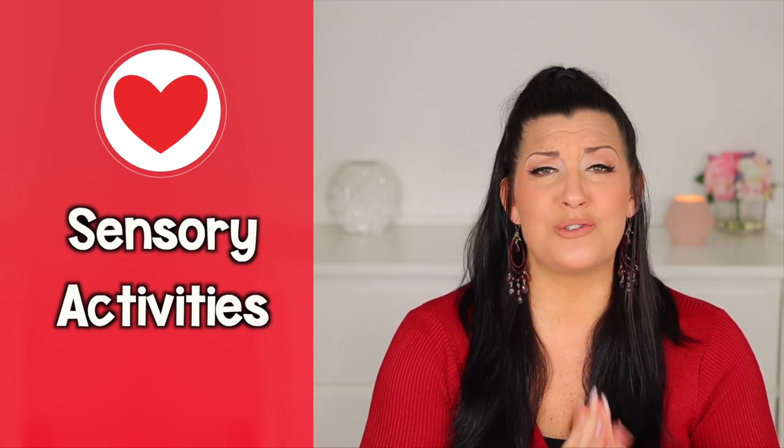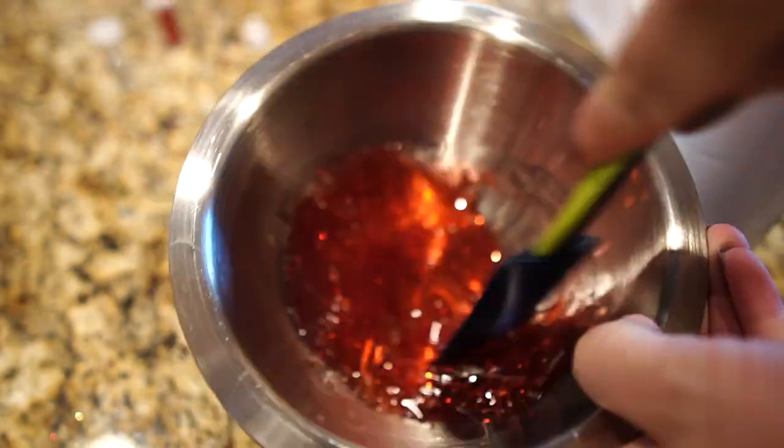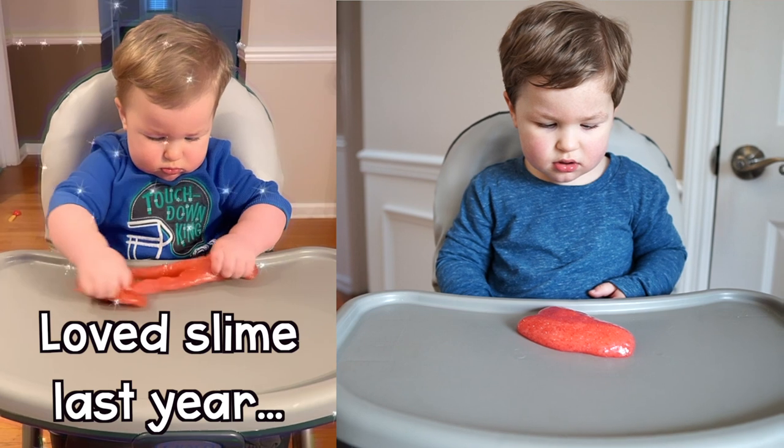Coming up next we have some Valentine's sensory activities. Sensory activities are so beneficial for learning and exploring, especially in the early years. This glitter slime recipe is a great sensory experience and super easy to make — it's not super goopy, so it's great for keeping things on the neater side. For the base you'll need either a six-ounce bottle of glitter glue or clear glue with food coloring. Empty the glue into a medium-sized bowl, stir in half a tablespoon of baking soda, then add one and a half tablespoons of contact lens solution — make sure it contains boric acid or this recipe won't work. Knead the mixture with both hands until fully formed, then add extra glitter or confetti as desired.